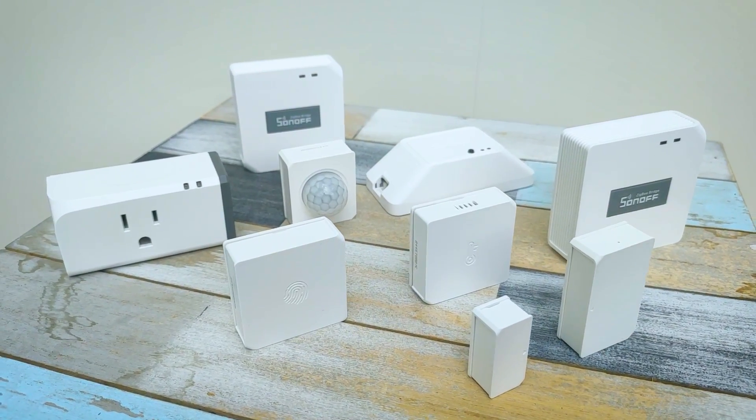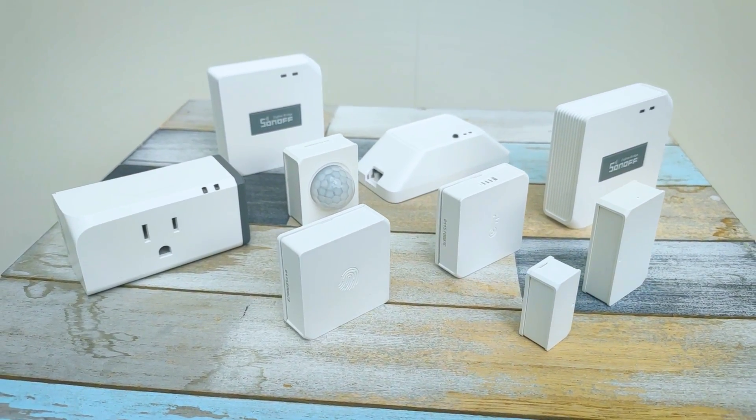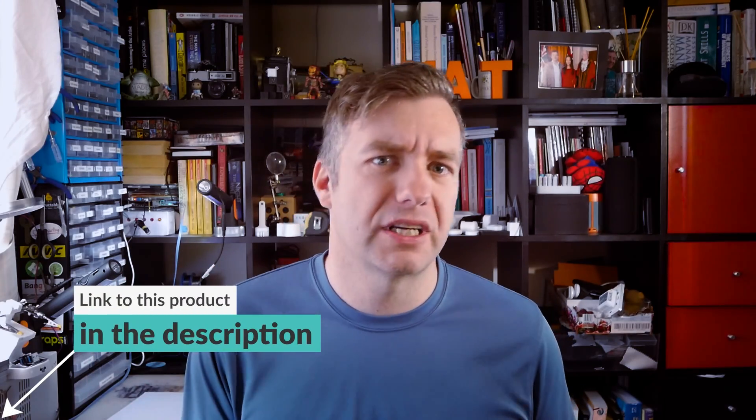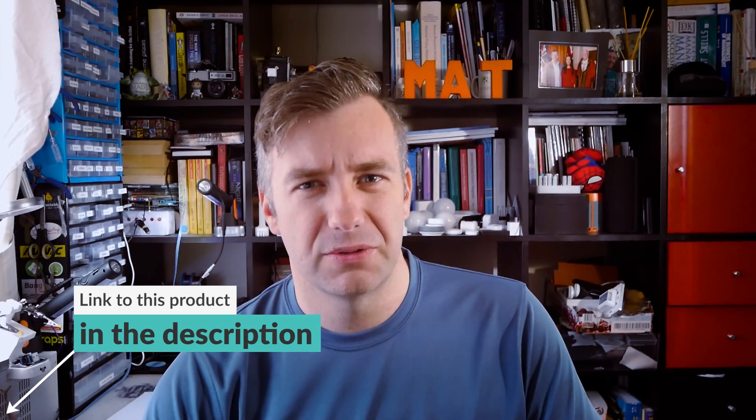Hi, I'm Matt and this is Not Enough Tech. Today we're going to take a look at Sonoff ZigBee sensors. Sonoff has new sensors on offer and they're ZigBee. You can use them with Sonoff ZigBee Bridge, something I covered previously. IT ad guys were kind enough to send me a bunch of ZigBee sensors so I could take a look and share my opinion with you. We're going to take a closer look and see if they are any good.